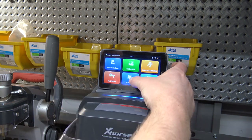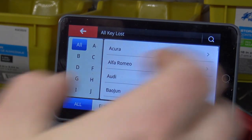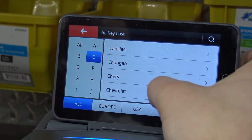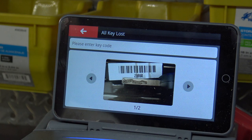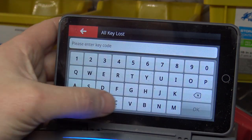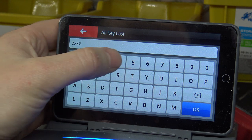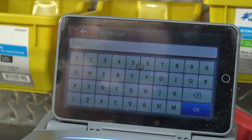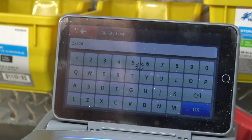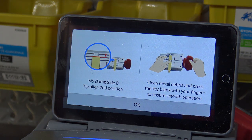We're going to do all keys lost. Zoom in here — this is a Chevy that we're doing, and the key code that we're cutting to is Z2324. It should pull our cuts up and tell us how to index the key and everything.